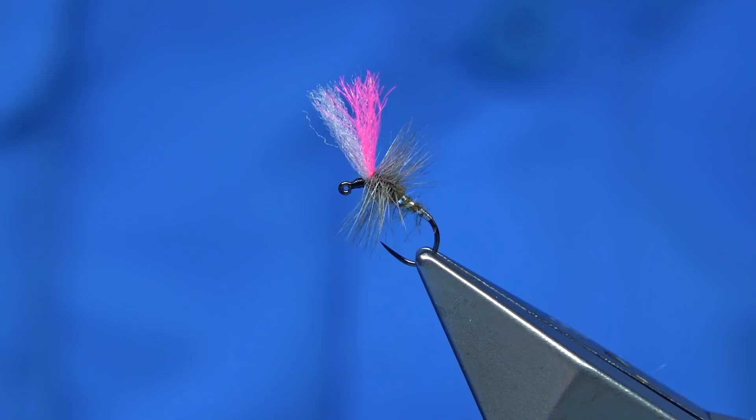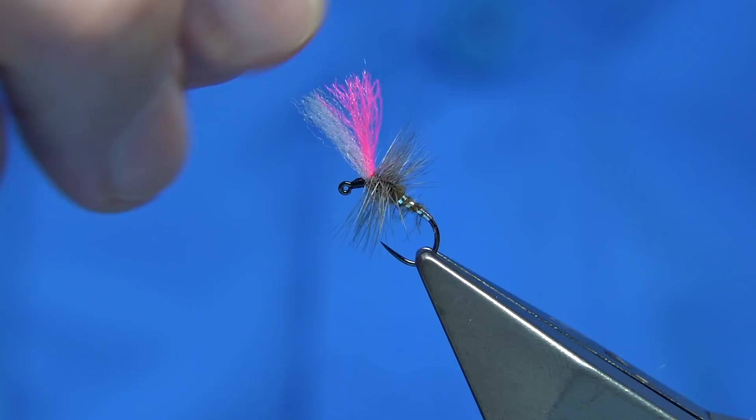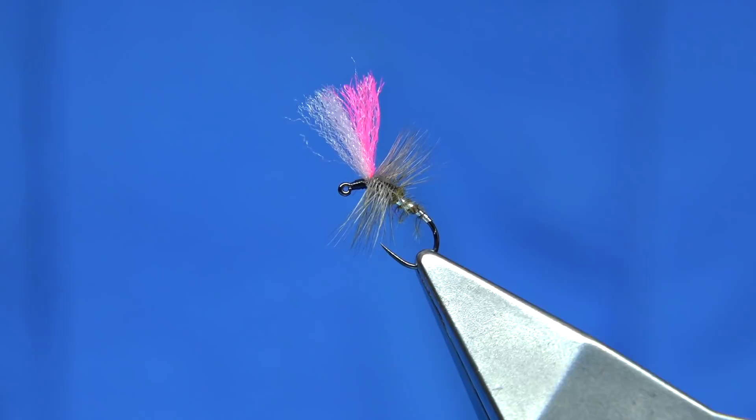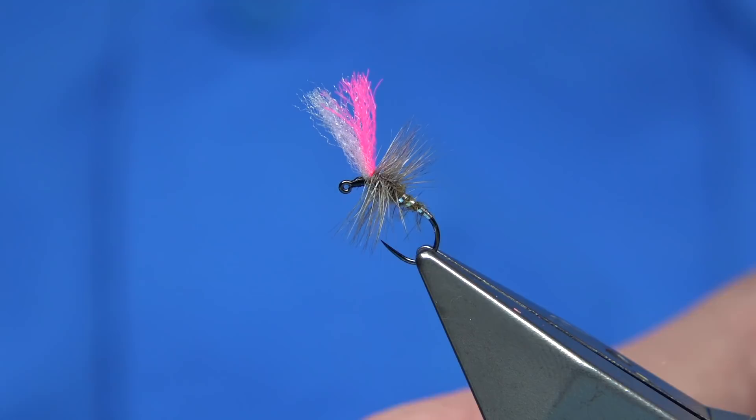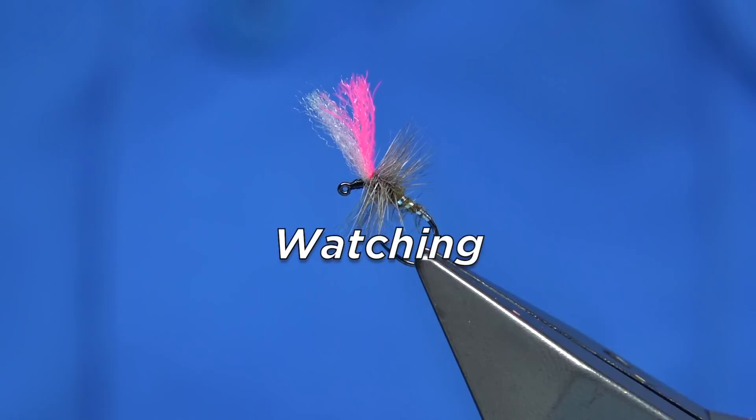Hopefully we get some water and get straight on to the dry fly before the end of the season. Hope you enjoyed that - it's the jig high-vis indicator, a good fishing fly. If you enjoy the videos, please subscribe. Thank you for watching.